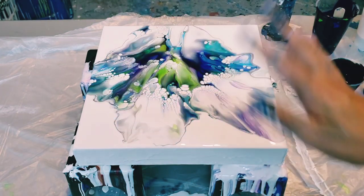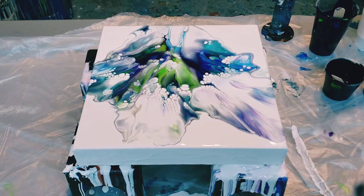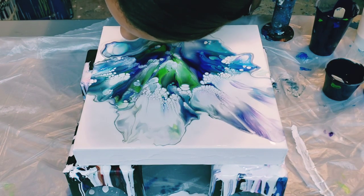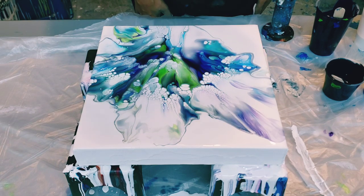I don't put any gloss medium in my mixture whatsoever if I don't want these types of cells — not Floatrol either. Let me blow this out and I'll show you the end result. I think it's very pretty.